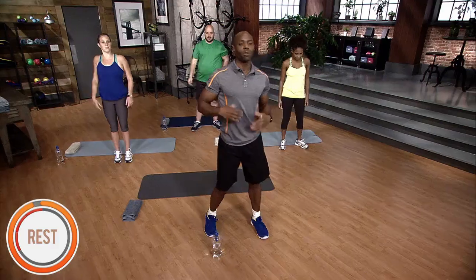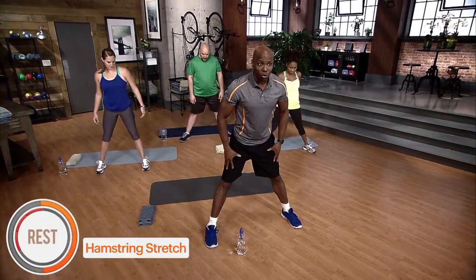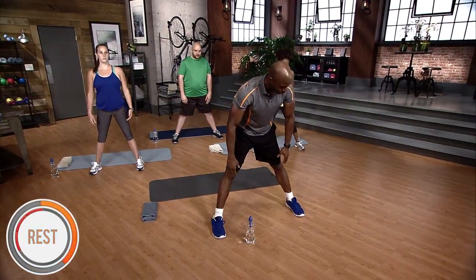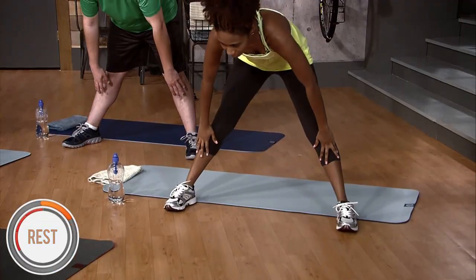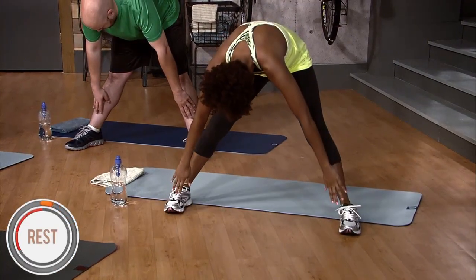Really take the time to stretch. Don't rush these. You can actually hurt yourself stretching if you bounce on them. Now we're gonna do the hamstring stretch. Legs shoulder-width apart, go down slowly as far as you can go, and then hold the stretch.